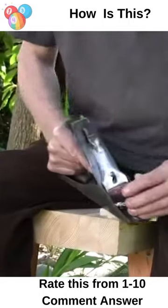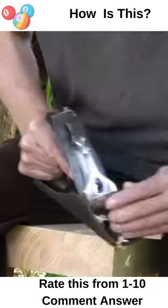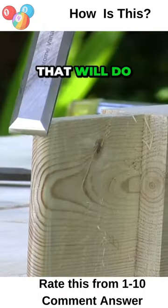Rounding. Come into this tenon. And that will do.